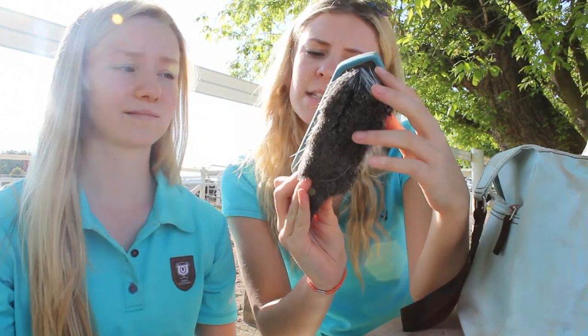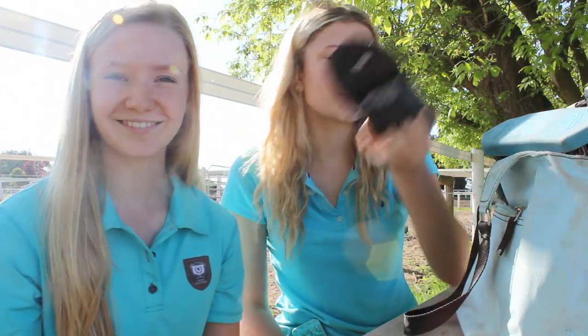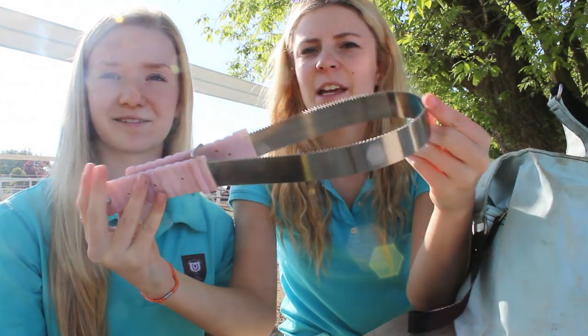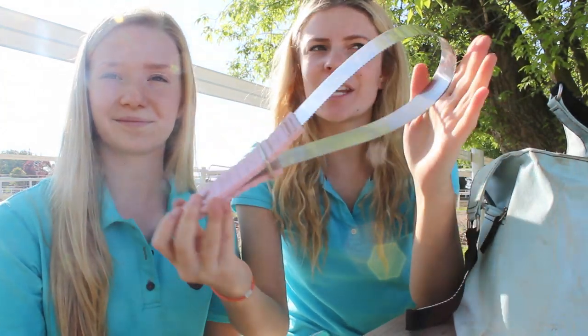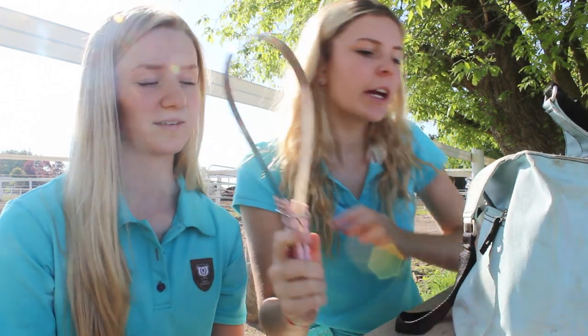I have a black curry comb for a dollar, this little flower scrubby thing which I sometimes use — it's cute — and a shedding scraper for shedding season, which kind of just passed. I use it to get all her hair off.